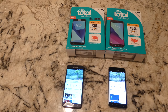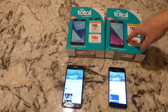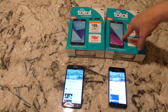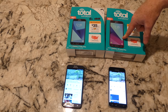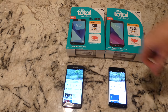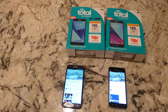On the right is the Galaxy J3 Luna Pro, on the left the Galaxy J7 Sky Pro. Main differences: the J7 is $99 usually, and the J3 is $49 or $59. Both phones you can get discounted — the J3 is sometimes free with a plan purchase, which is nice. The J7 cheapest I've seen with the discount is $50, and currently they're running 25% off, so you can get it for $75.